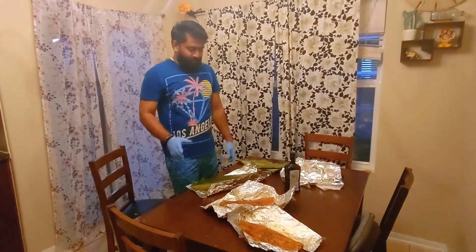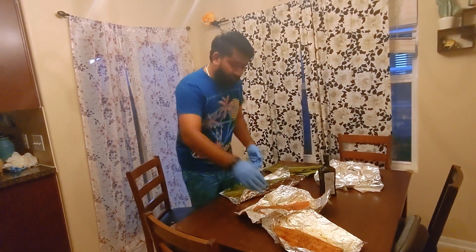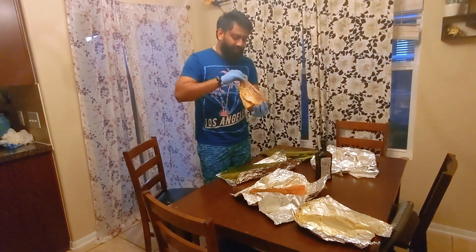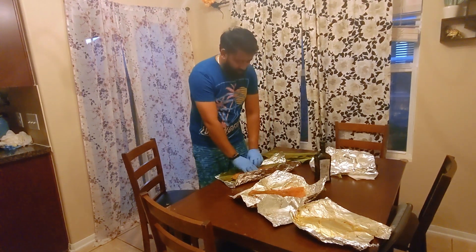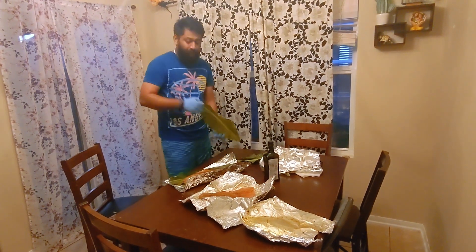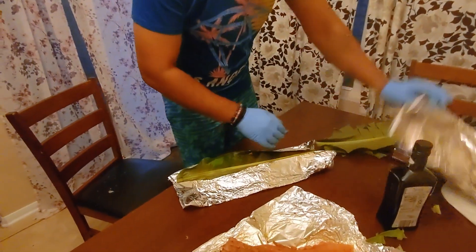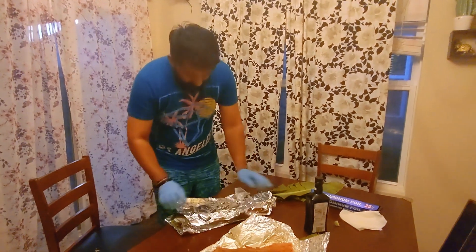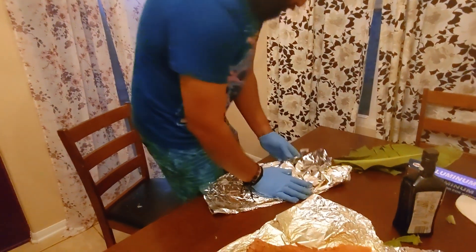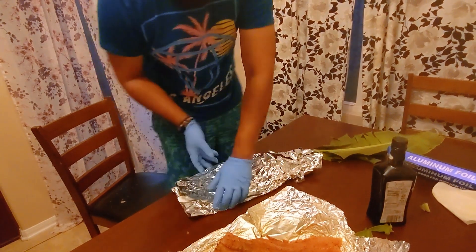So we're gonna use banana leaves for the grill. This is the one with the skin on it. I'm using a Texas barbecue style mayonnaise rub, and we're gonna fold it in the banana leaves like so. I've never done this before, so this is the first time — just gonna try out how it tastes using the banana leaves.